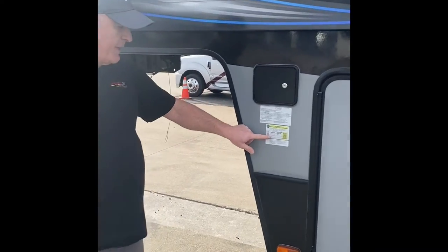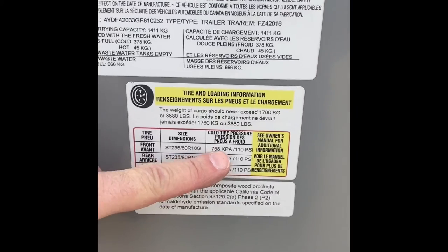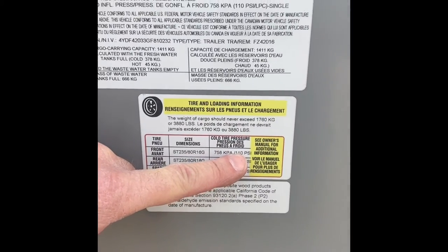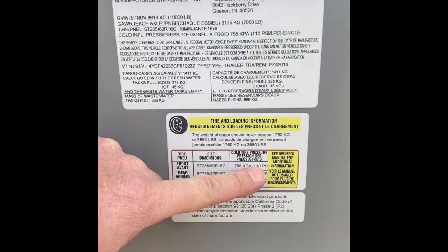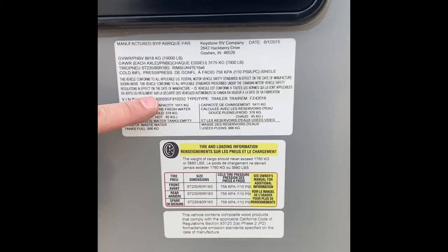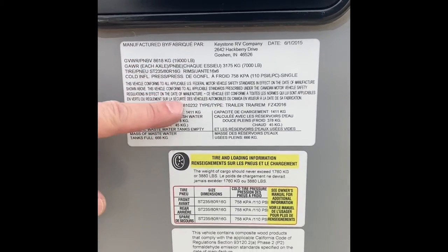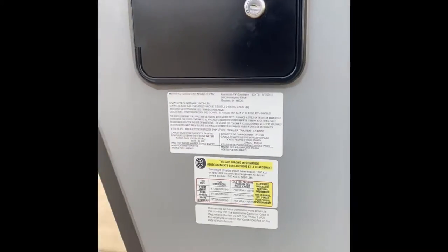Below all this gives you a lot of good information. The tires on this are brand new: 235/80/16s at 110 pounds of pressure cold. If you drive 100 miles, you'll probably be up to 114 or 115 pounds — that's normal. It tells you how much this weighs, your GVWR, and also has your VIN number. There is a light switch around the corner here that lights the cap lights on the front.